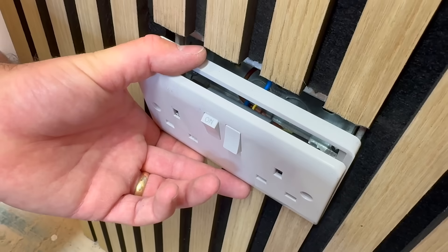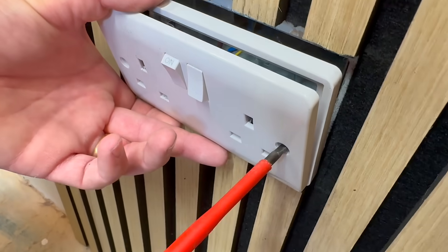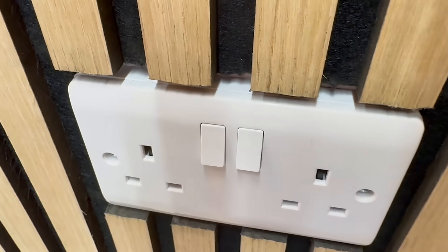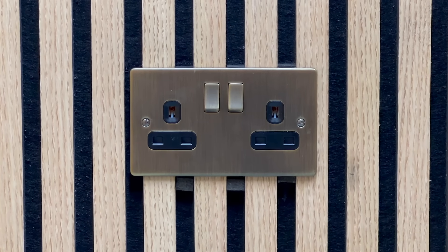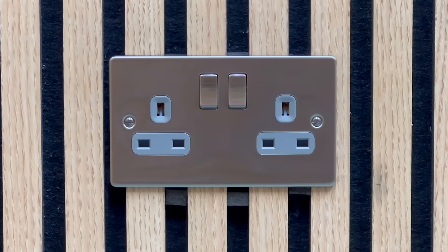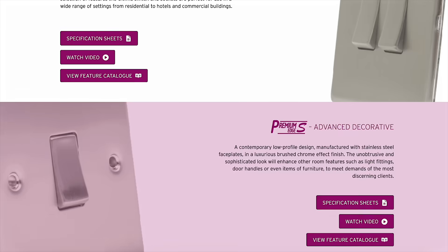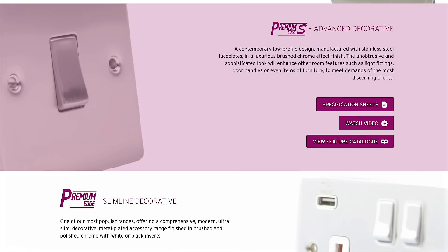A much better option is to bring the sockets forward flush with the slat wall and finish it properly. You can achieve a high-end seamless look by pairing the install with decorative accessories like these from Niglon. They come in a wide range of on-trend finishes including flat plate and screwless options — perfect for modern interiors and premium fit-outs.